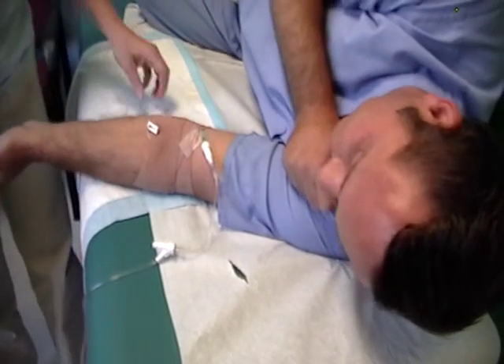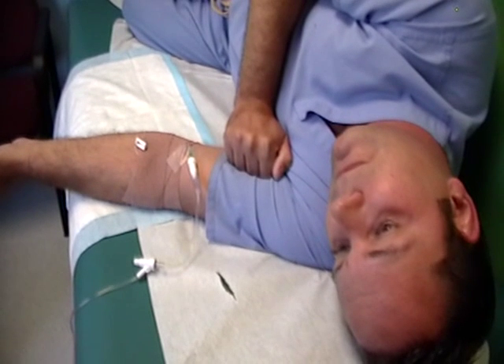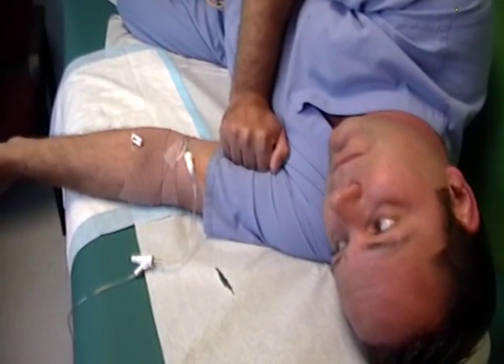Toradol, of course, is anti-inflammatory. It's what we kind of like to say a liquid ibuprofen, and this, of course, takes effect faster since it's injected IV.